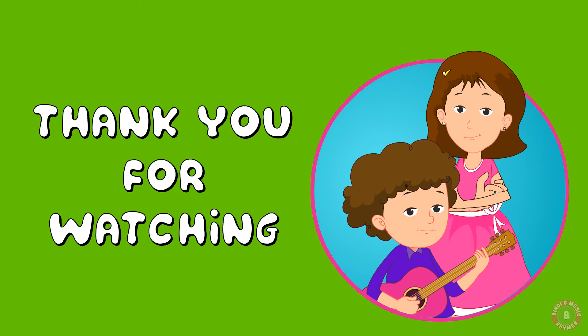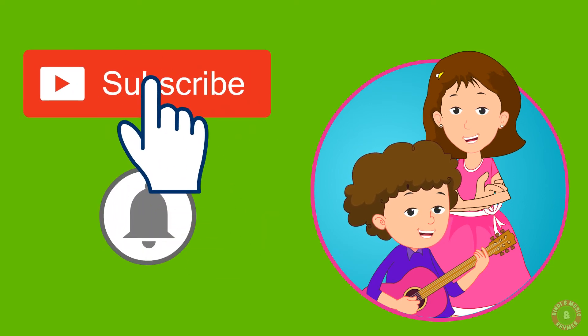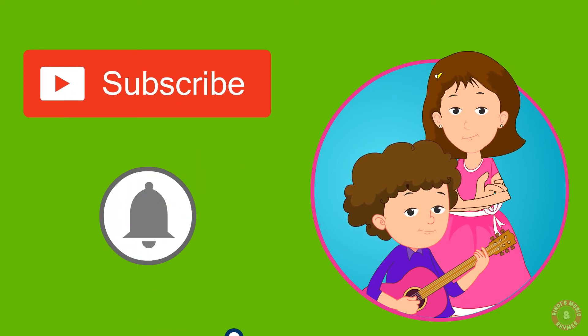Thank you for watching! Don't forget to click the subscribe button and the bell icon.